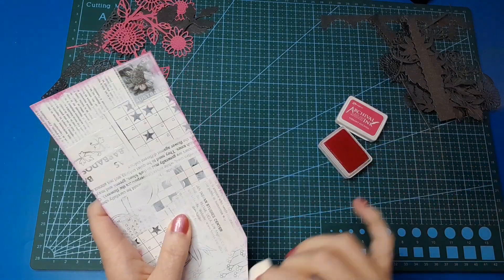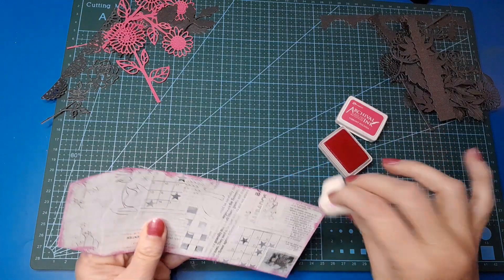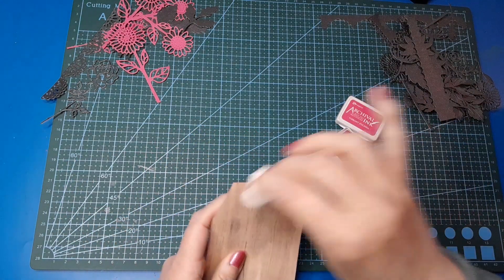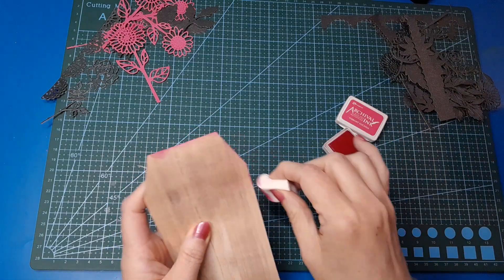I definitely want to do this first because once I've put my first layer down it's not going to be so easy. And then I'm going to do the back as well. I actually really like that pink with the brown — it's rather lovely.